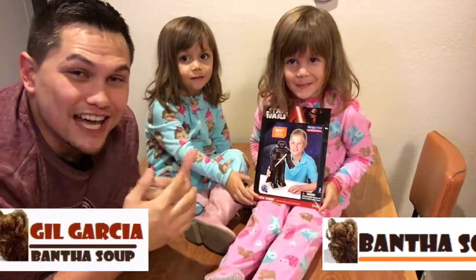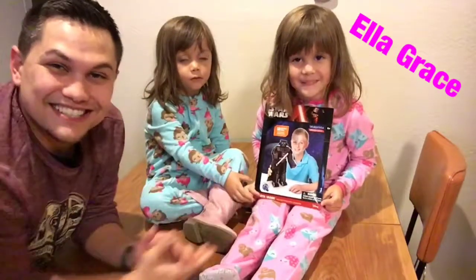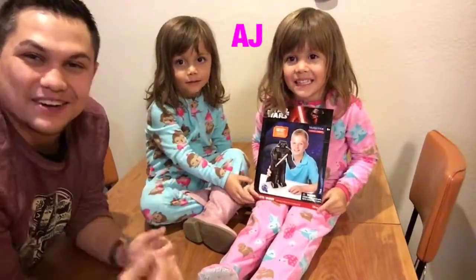I am your host Gil Garcia and tonight I've got two co-hosts. This is Ella Grace — say hi. Hi. And this is AJ. Hi.